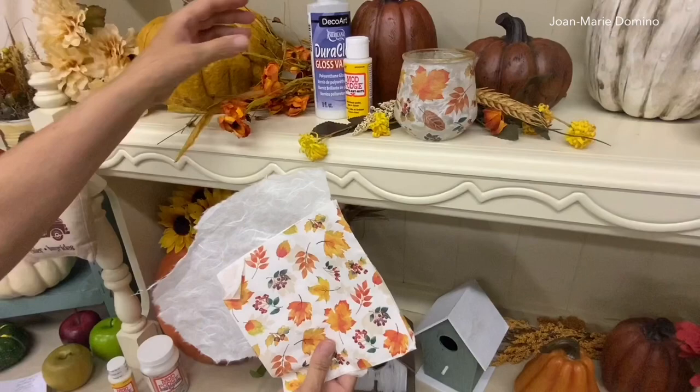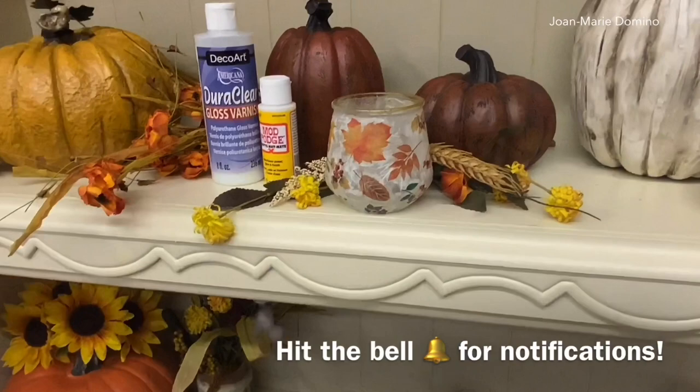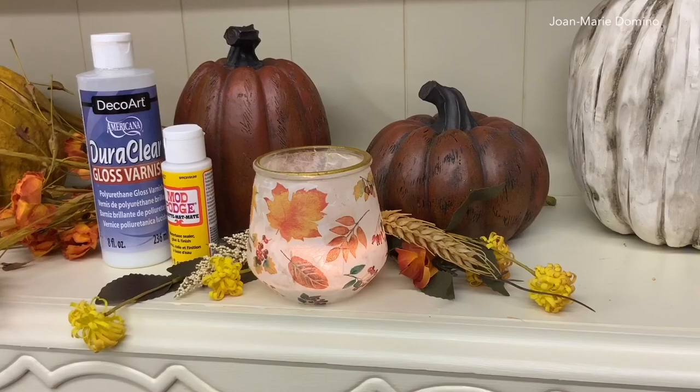Please subscribe to my YouTube channel, Decoupage DIY with Joe Marie Domino, and hit the bell so you get notifications every time I put up a new video. All right, let's go over to my crafting table! Welcome to my crafting table.